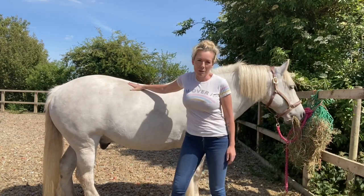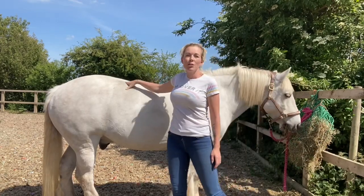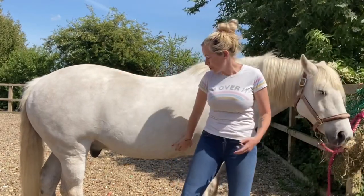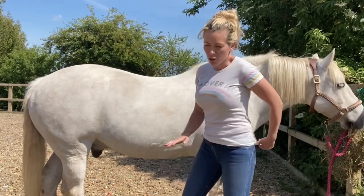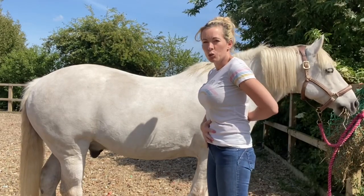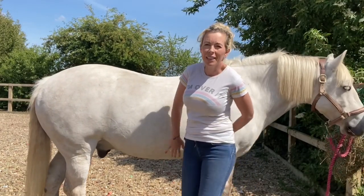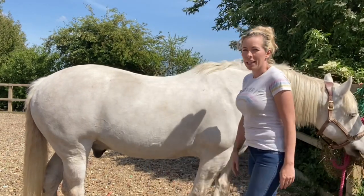The back muscles - this is called the longissimus dorsi - runs through their back here, and that's actually used for movement more than it is for weight bearing. It's the abdominal muscles here that bear our weight much more. If you think, for example, if you were on your hands and knees and a child jumped on your back, you would clench your abdominal muscles to bring your back up to support them. It's the same with horses - it's these abdominal muscles that need strengthening to lift and bear our weight.